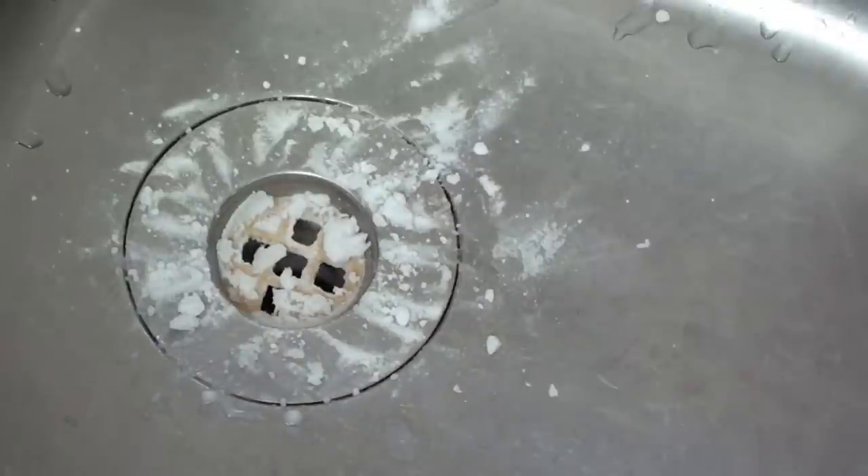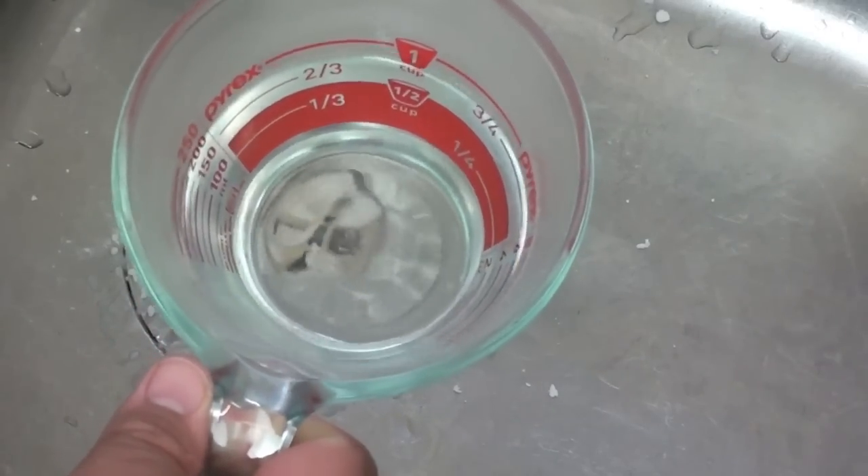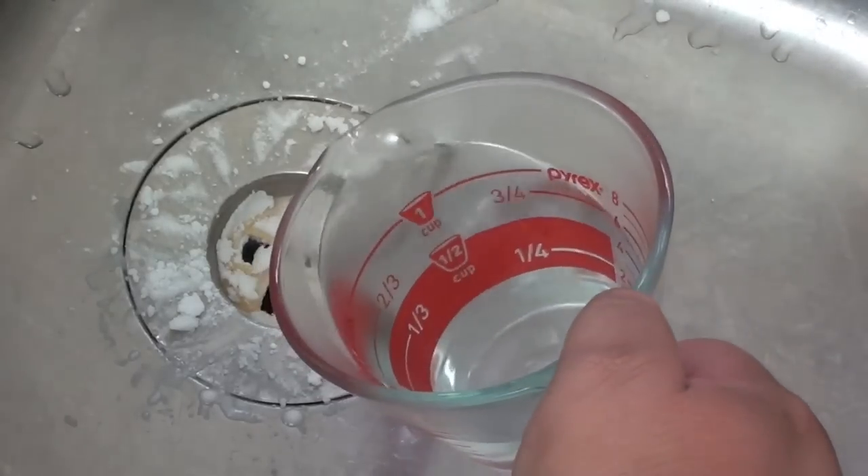Once you get all your baking soda into the drain, take a cup of white vinegar. I've put it in the microwave on high for one minute just to heat it up. Now all we have to do is pour that into the drain.